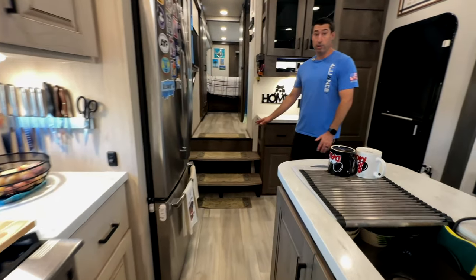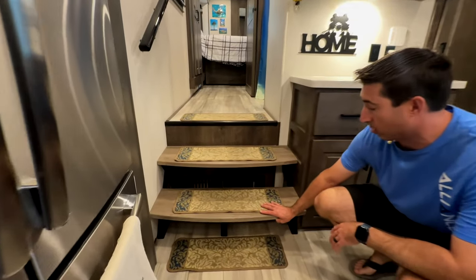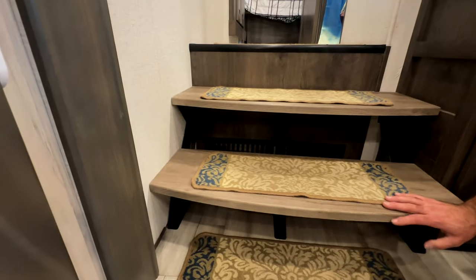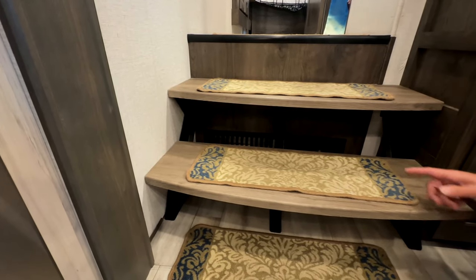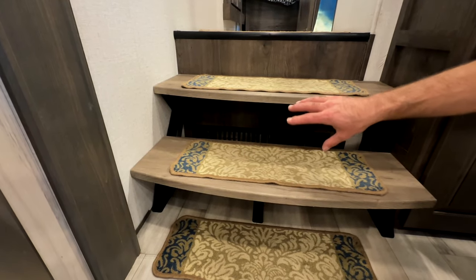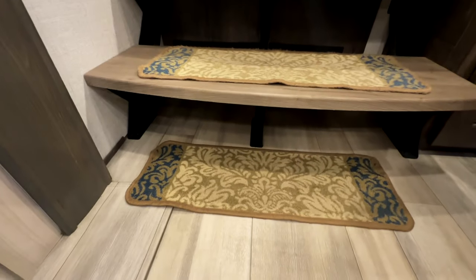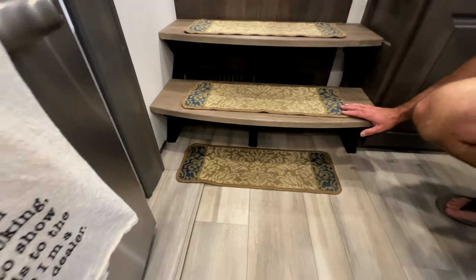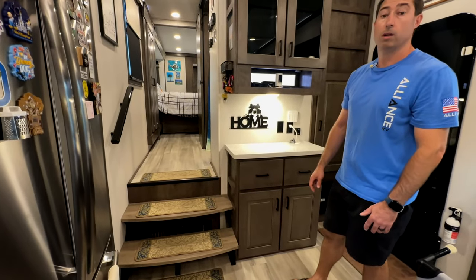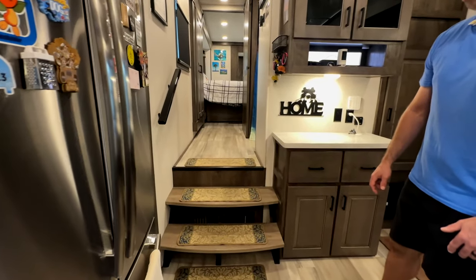A very inconspicuous update: in 2021 when this trailer was manufactured, the stairs used wood structure. Since then, Alliance came out with steel stair risers, so we had ours upgraded — got rid of the wood and got the steel with our normal treads. It's really stable, no wiggling. And the little rug runners on the stairs are for Callie — they help her go up and down without slipping since she's a senior dog at seven and a half.